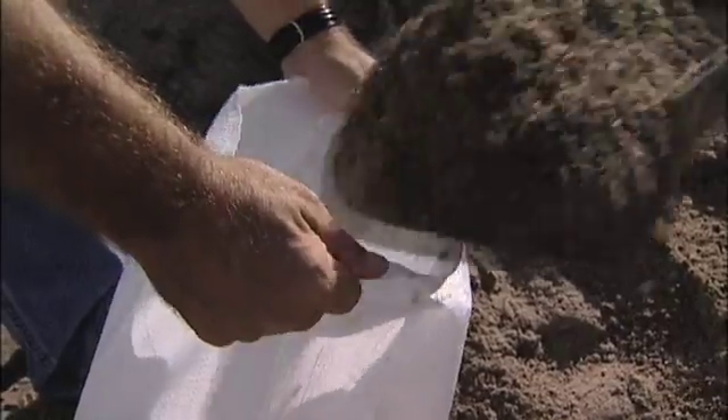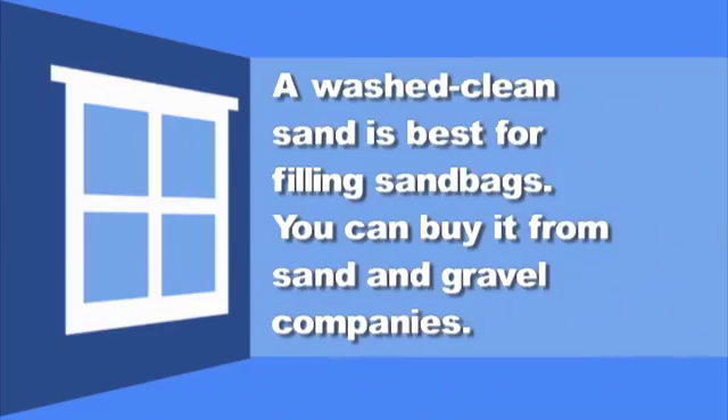We're about half full, one more shovel-full and we're about two-thirds full — and that's as full as you want that bag. A washed, clean sand is best for filling sandbags. You can buy it from sand and gravel companies.